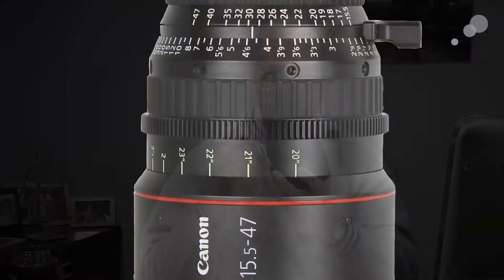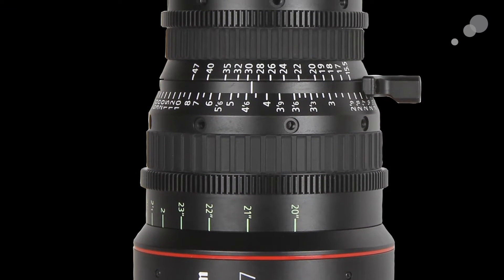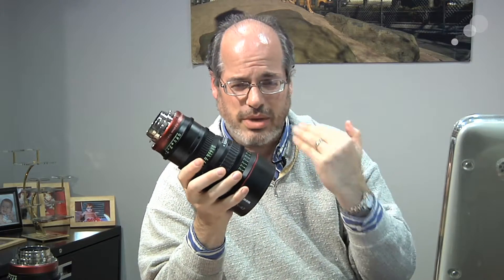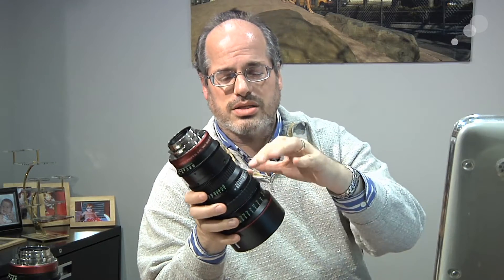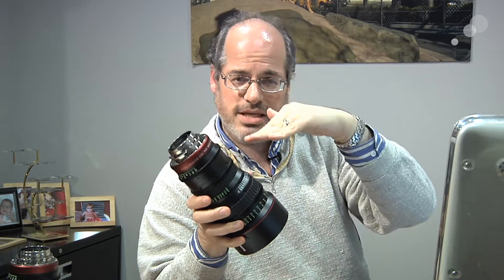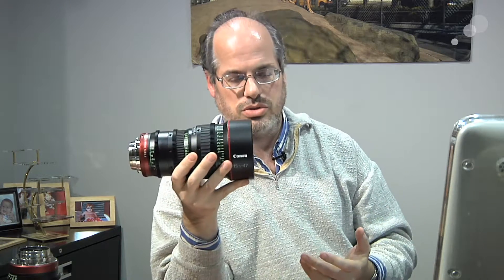You've got all these marks to really show you where you are on the range, as well as on the zoom you have a lot of marks. They really worked hard to make these comfortable lenses to use — the scales for focus, zoom, and iris are slanted. That means not only can an AC see the marks really well, but frankly, these are lightweight zoom lenses — imagine you're going to be handheld, running around. If you need to be a one-man band, you can turn and see all the marks. Really convenient.